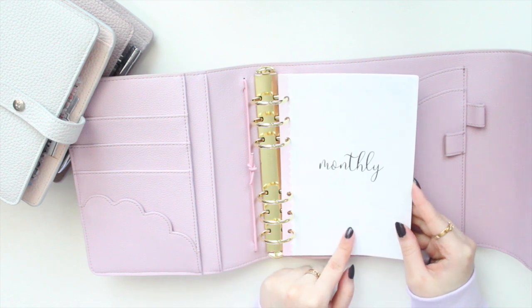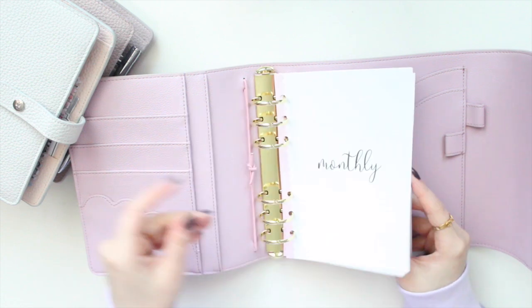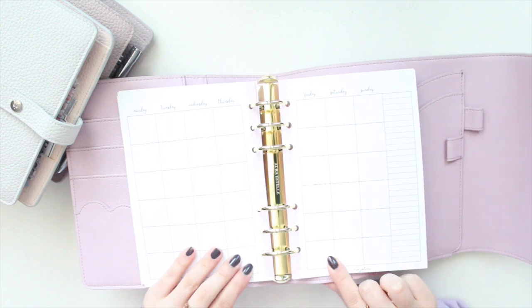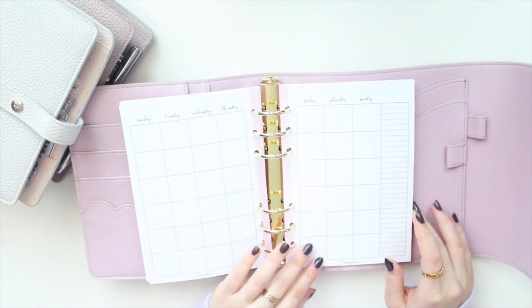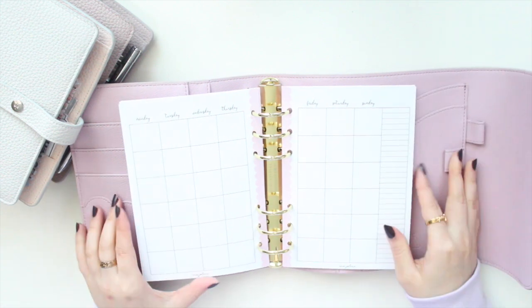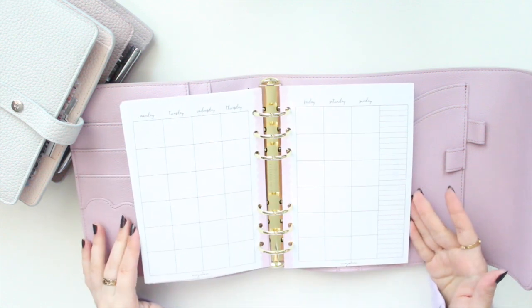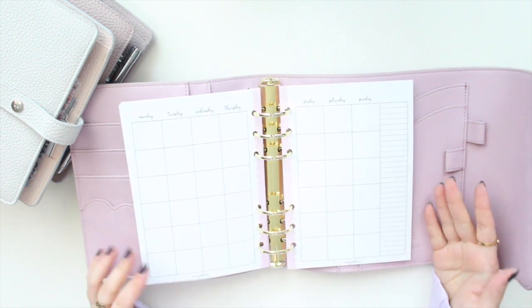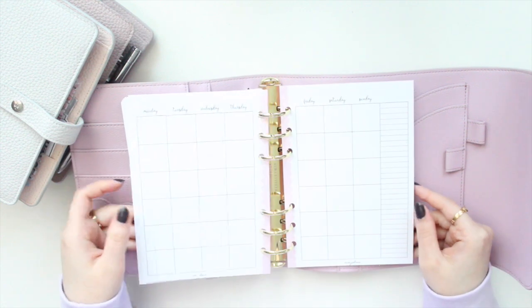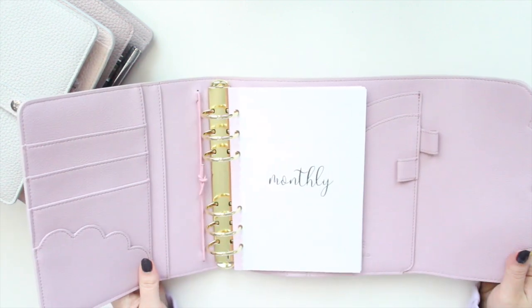This insert is from my shop, Angelene Printables on Etsy — it's my monthly on two pages. As you can see, my inserts have the little pink scallop down the center, and all my inserts have this, so I think it matches really well with the Cloud planner. I'm planning on using Personal Wide inserts in this particular planner, but I am also going to be making some B6 inserts for my shop as well, so you guys can look forward to that.